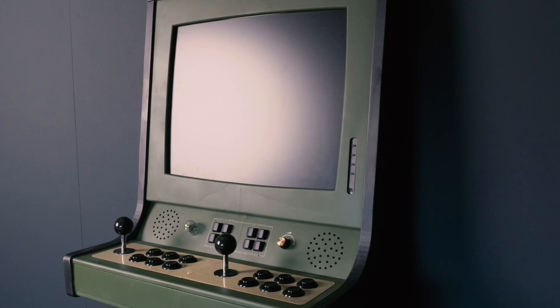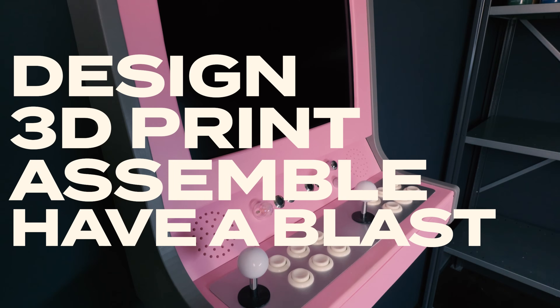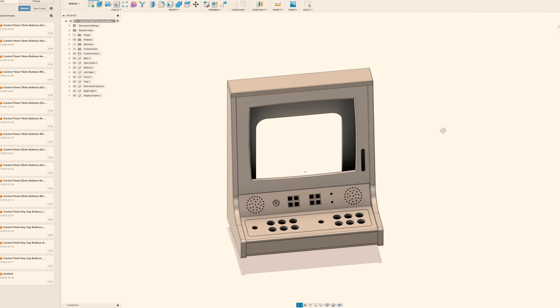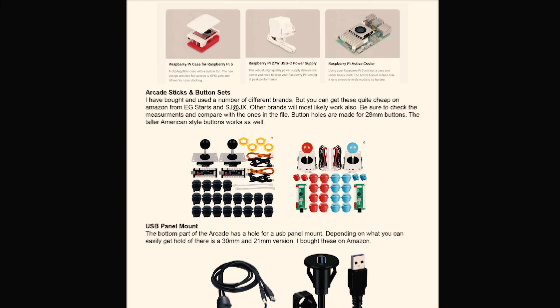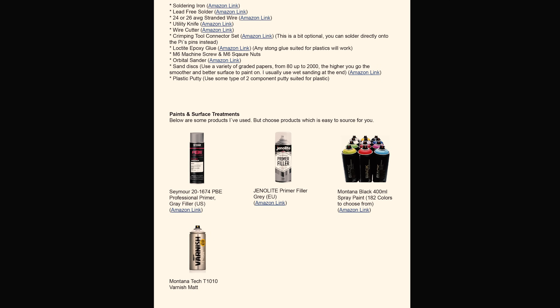So you want to build an arcade but not entirely sure where to start? Then you have come to the right place. With inspiration taken from existing cabinets, I've put together a kit for you to build your own awesome-looking arcade. After weeks of modeling and testing, it's now ready for you. In the project folder you'll find everything you need, starting with the parts-to-source list. The parts you choose will determine the look of your arcade.